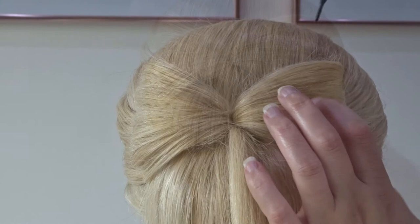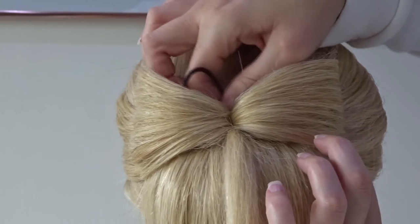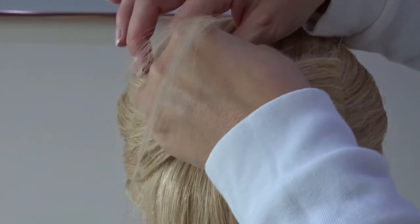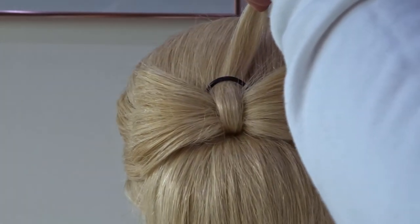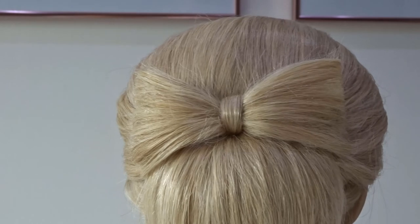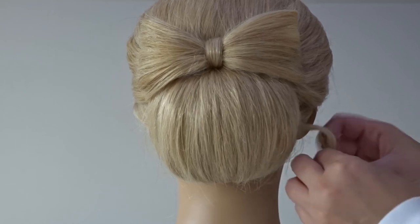Next, take a small topsy tail tool — I've got one linked in the description below. Pop it at an angle behind that bow so the side is coming out to the right hand side. Pass that very first strand of hair we set aside through this loop, then grab the end of the loop and pull it so it creates the center of the bow. With the tail ends, wrap the hair around a bobby pin and tuck it under that chignon so you can't see it.